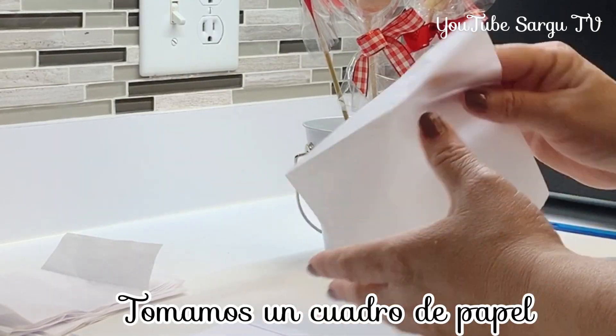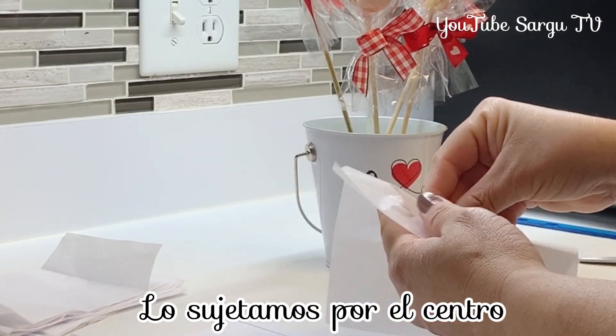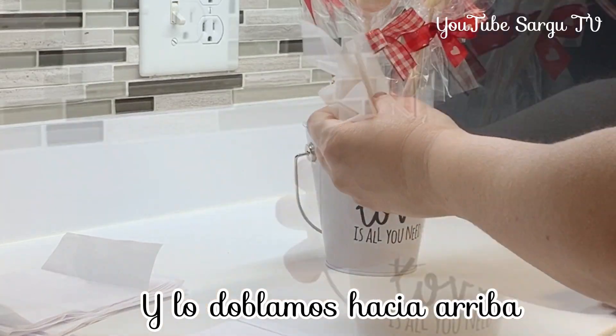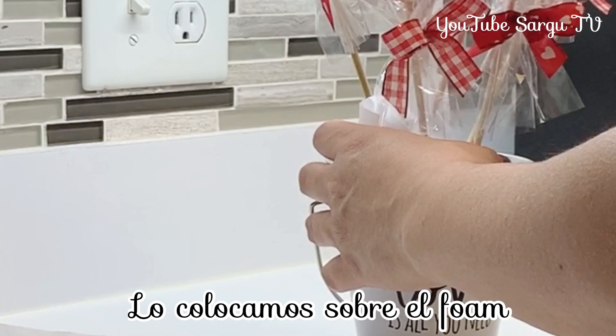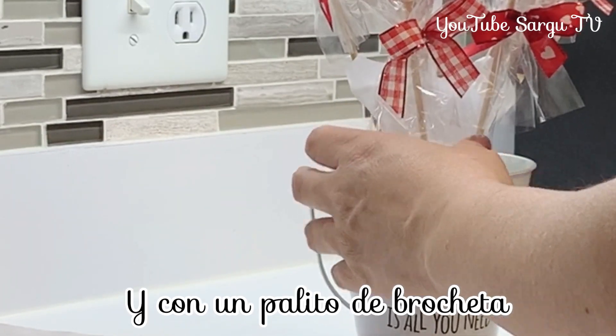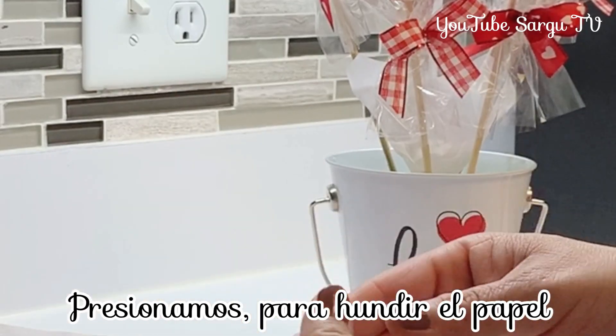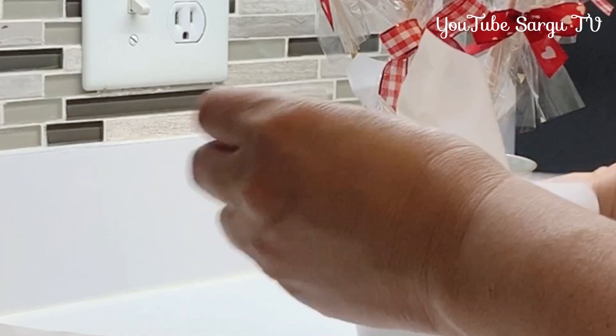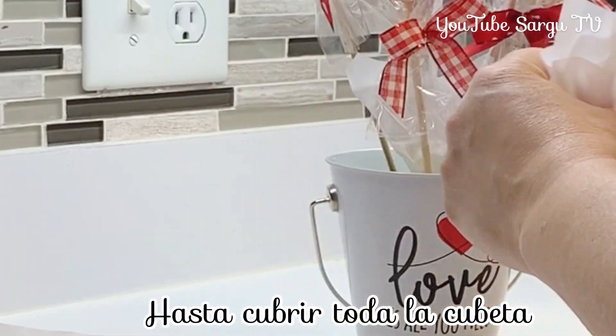We take a square of tissue paper, bring it to the center, and we fold it up. We place it on the dry foam and with a skewer we press the paper. We repeat the steps until covering the whole bucket.